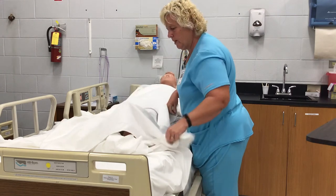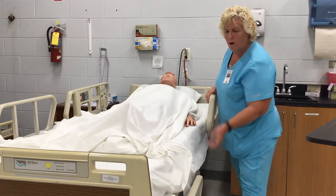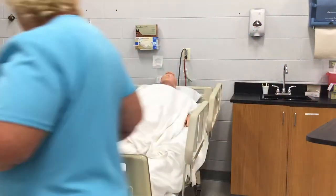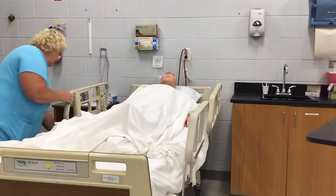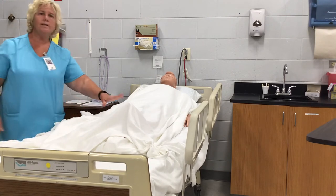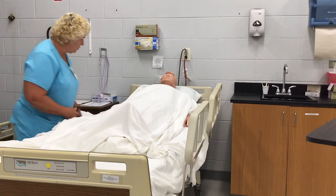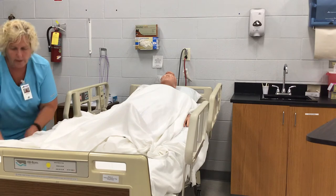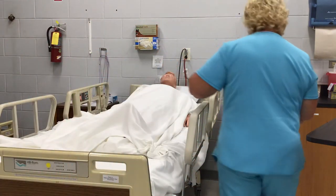Cover the leg back up. Raise your rails up — this is a critical part that you will fail if you don't do it. Go to the other side, put your side rails down. Say that you're going to repeat the process on this side. Put your side rails up — if you don't, you will fail on this skill. Go back to the other side and put your side rails down.